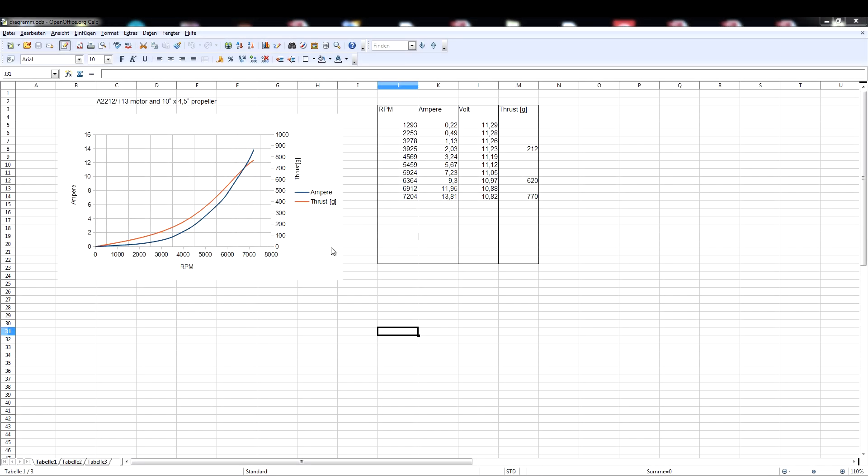Afterwards I made this diagram in OpenOffice Calc. I entered the measured data in this spreadsheet and after some fighting with Calc it drew these nice curves for me. If I want to see how much current and thrust I have at, for example, 4000 RPM, I only have to go up to the appropriate curve and then to the left for the current and to the right for the thrust. And here again for 6000 RPM.